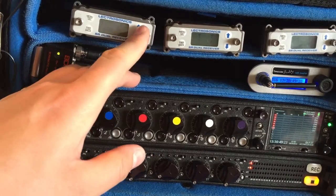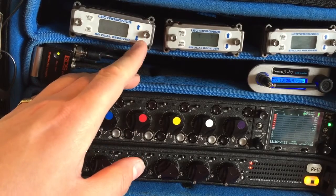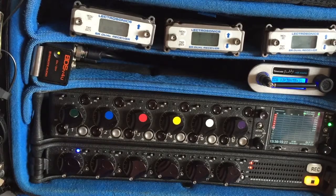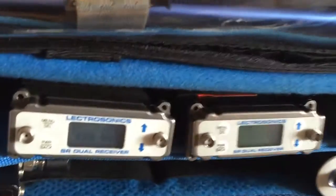You can also program four spare intermod-free frequencies alongside your main ones, so if you're having difficulty with one frequency you can just jump to a known-good spare. This can also be really helpful when licensing frequencies across different blocks — using these groups can be a real time saver. Next, I'll show you how to actually program them.